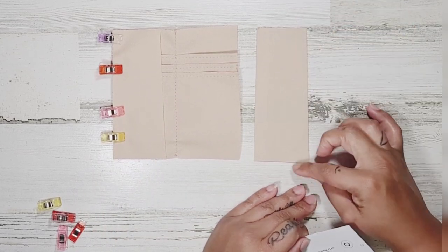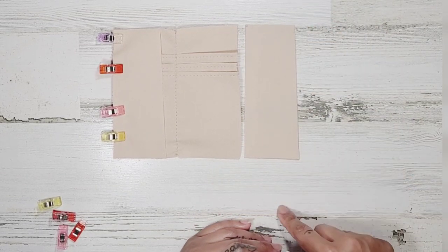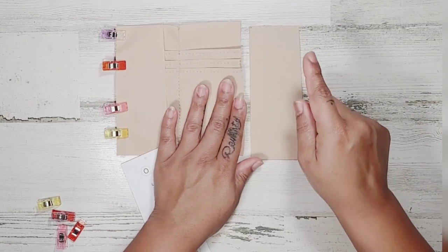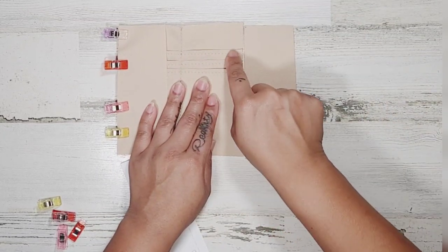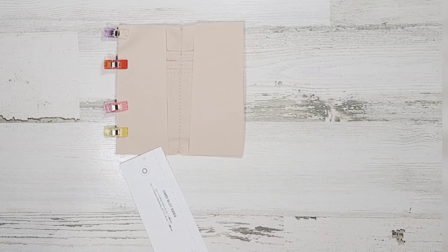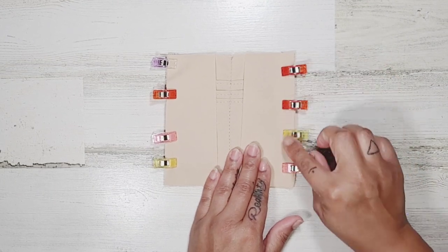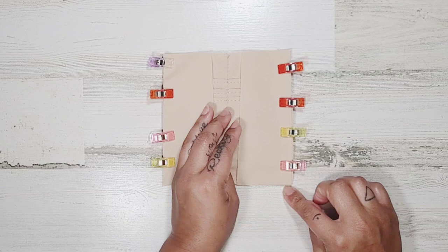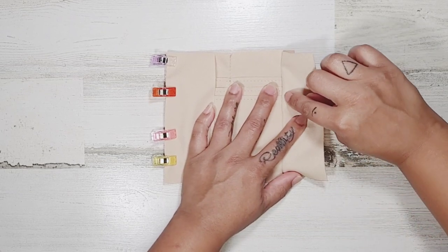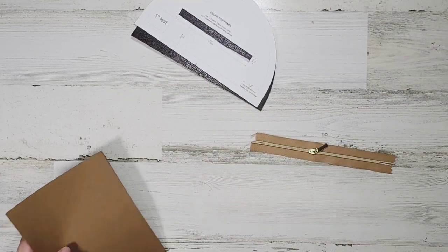Grab your card slot sides — that's template O. You'll notice that one side is slightly more narrow than the other; you want your narrow side towards the top and the wider piece towards the bottom. One side is straight up and down and the other has a little bit of a slant — you want the straight side to be touching the card slot we just made. Lay those two pieces right sides together, clip them, and sew at 3/8 inch seam allowance. Open it up, seam allowance going towards the side, then top stitch the side piece at 1/8 inch seam allowance.